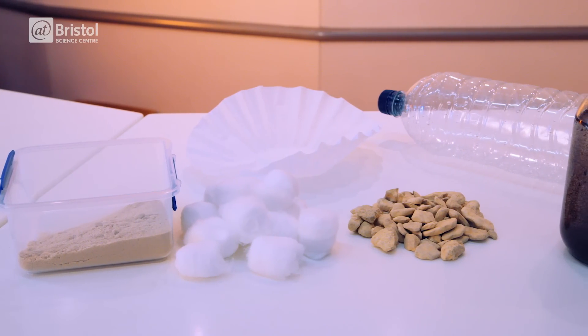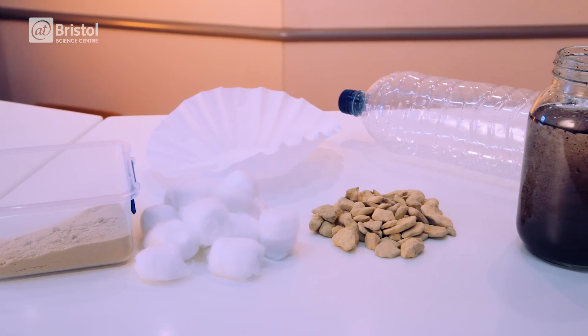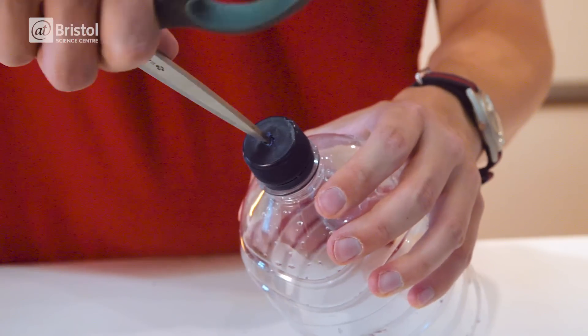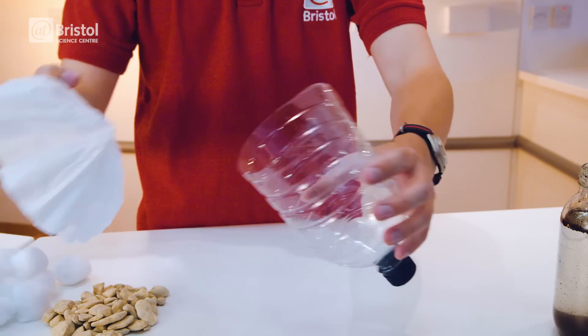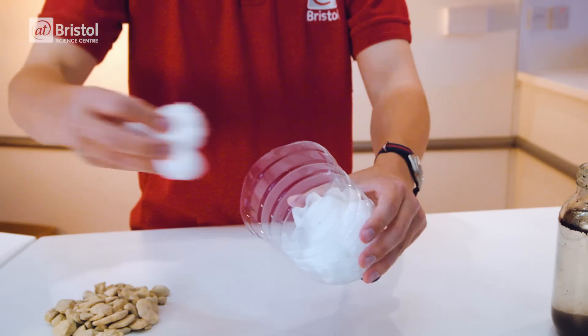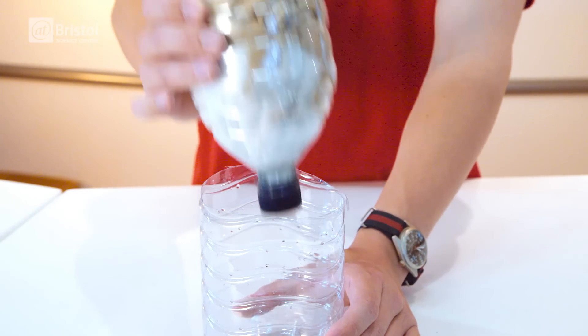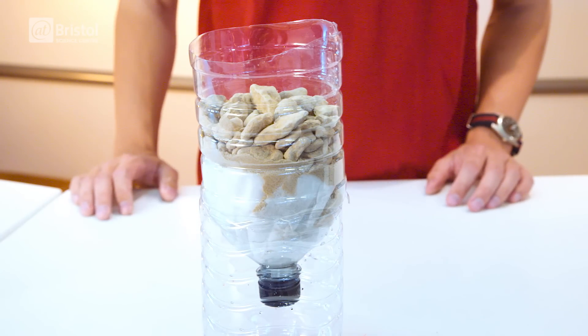To see how this process works for yourself, you can make your own water filter at home. All you need is a two litre plastic bottle, a coffee filter, cotton wool balls, gravel and sand. Cut the bottle in half and make a hole through the centre of the cap. Flip the top half upside down and place the filter inside. Add the cotton balls on top, followed by sand and gravel. Now take your filter and place it in the bottom half of the bottle and you're ready to go.